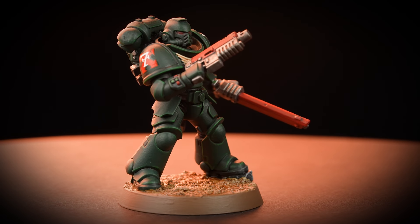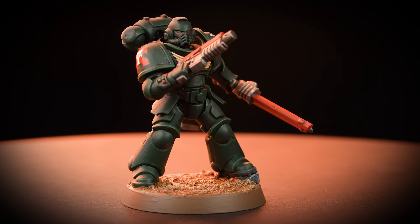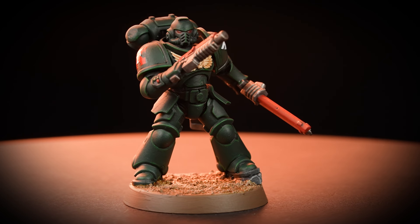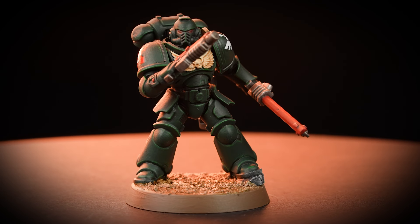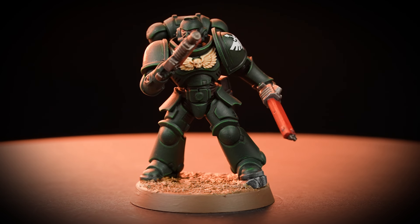This month's Free Miniature of the Month is none other than a formidable Assault Intercessor. Assault Intercessors specialise in taking the fight to their enemy, and in this video we'll be showing you how to paint one of these awesome miniatures in the colours of the Dark Angels.